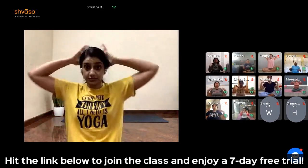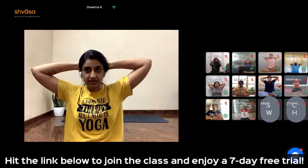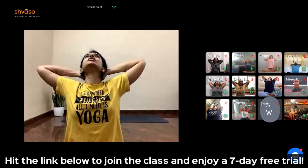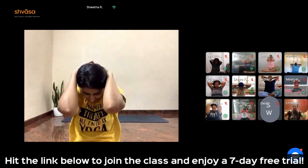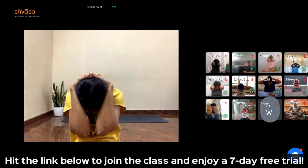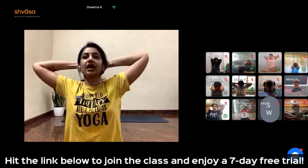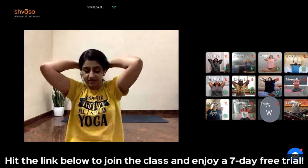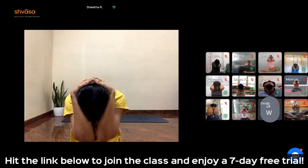Interlock your fingers behind the head, elbows pointing to the side. Inhale, arch the spine, lift the chin, look up. Exhale, round the spine, bring the chin to the chest, elbows close, round the back. Inhale, arch the spine, lift the chin up. Exhale, round the spine, chin to the chest. Three more rounds.